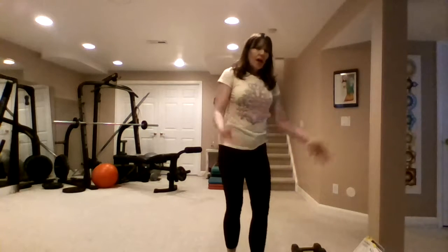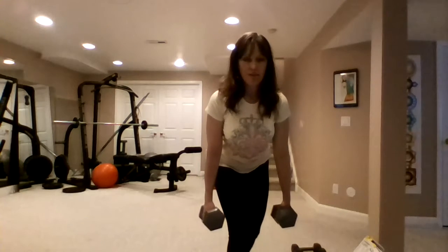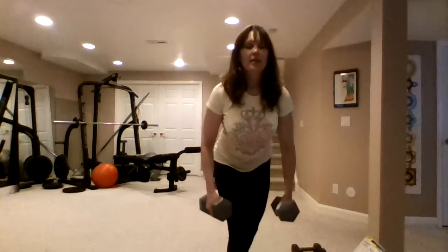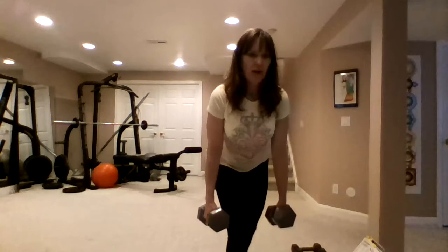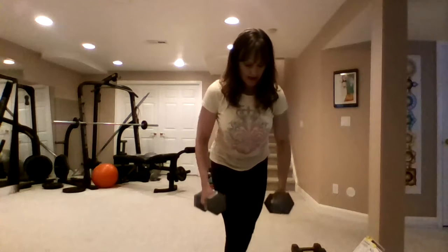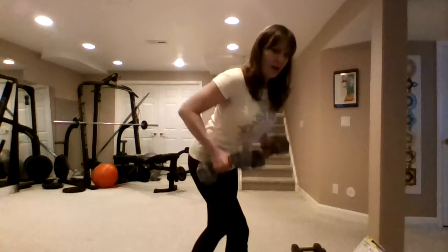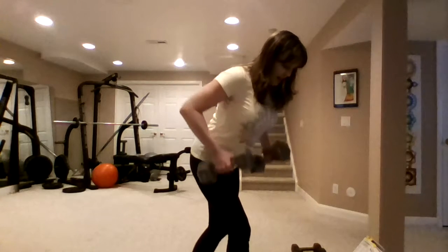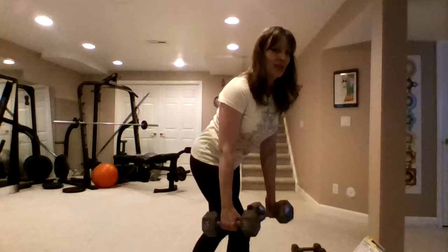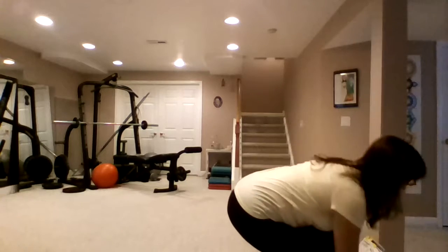Right back to the rows. Taking a breath but not resting. Really squeezing the elbows in. It's getting hard — which means you pull in from the core. Nice and slow. Drop it down, bending the knees, always protecting.